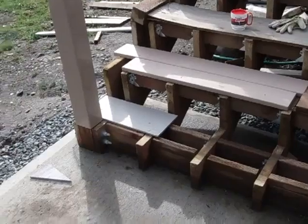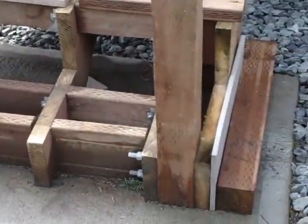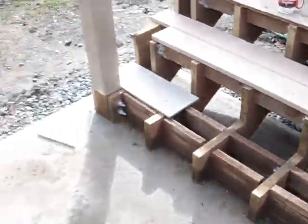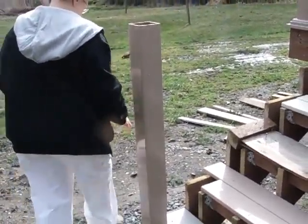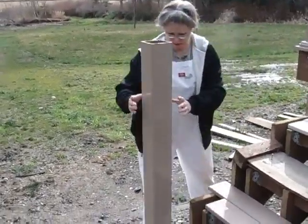We cut a piece of pressure treated to go along this bottom here at 59 inches. Eventually these sleeves will get cut down — they're about six inches too long right now. We're just pulling them off, but we had cut them for a different amount before.